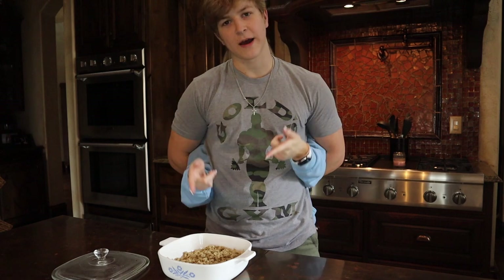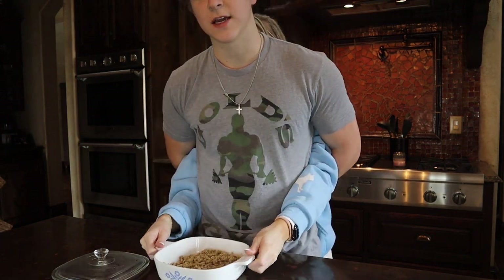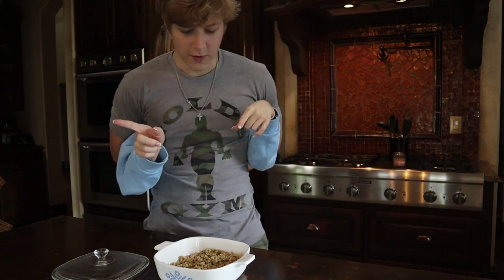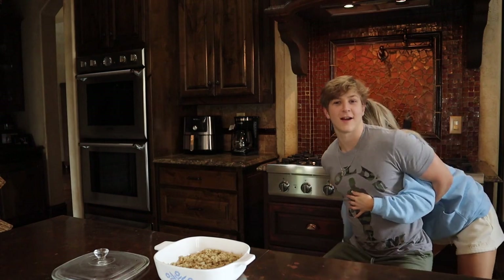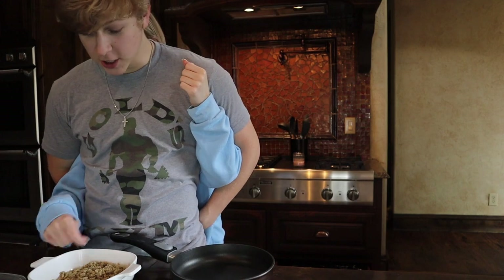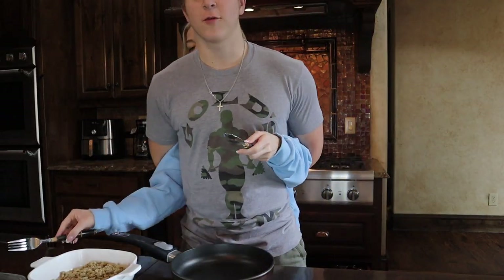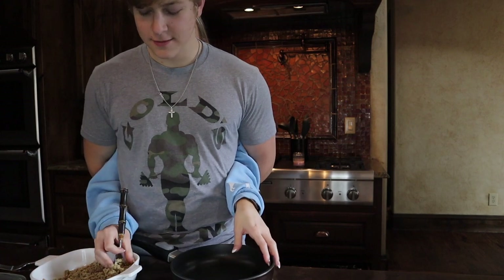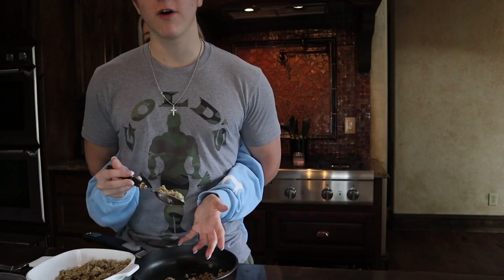Make sure you subscribe. I'm gonna start off by getting some turkey meat here. Basically what we do, we get the turkey meat, we grab it and pull it over. We have to put it into a pot right here. I turned on the flames. First thing you do is grab the turkey. We grab a fork and a spoon, and you grab some turkey and put it in the pot — yeah, just like that.